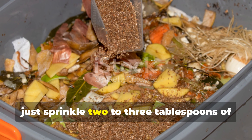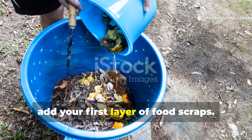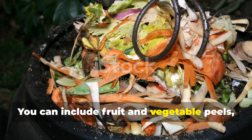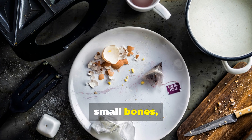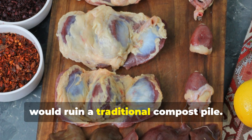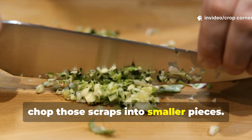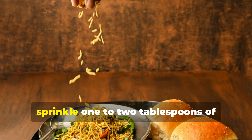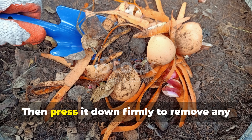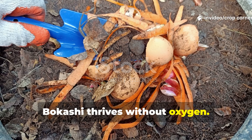To get started, sprinkle two to three tablespoons of bokashi bran at the bottom of your bucket, then add your first layer of food scraps. The beauty of this method is its versatility — you can include fruit and vegetable peels, cooked food, small bones, dairy, and even bits of meat, items that would ruin a traditional compost pile. For faster fermentation, chop those scraps into smaller pieces. After each layer of waste, sprinkle one to two tablespoons of bokashi bran per liter of scraps, then press it down firmly to remove any air pockets. Remember, bokashi thrives without oxygen.